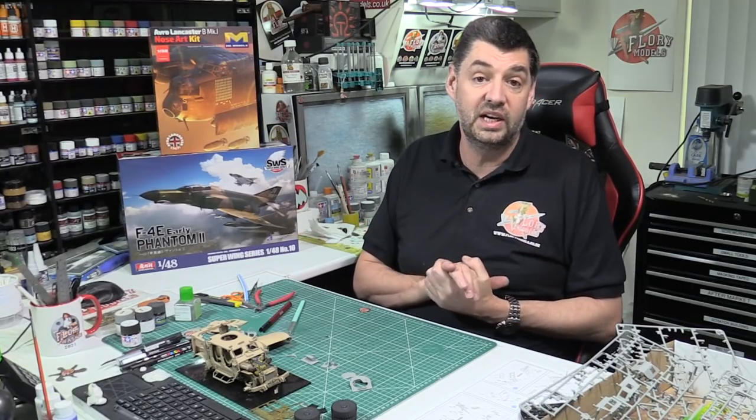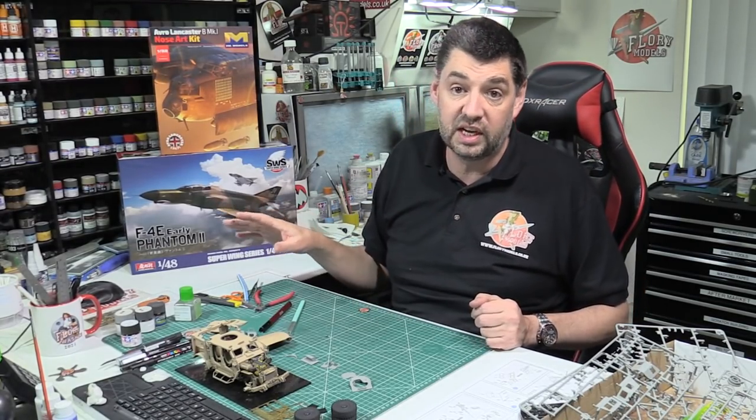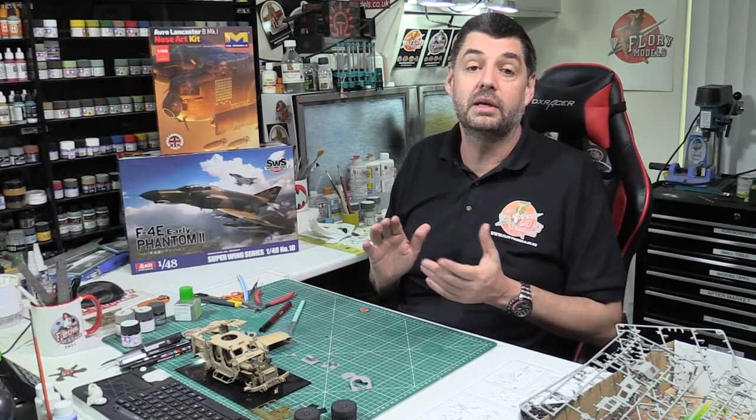Anyway, as always on a Friday, I'm going to leave you with your great work from the gallery. Some stunning ones in there — it's a bit longer because it's two weeks combined. So till Monday everybody, happy modelling, take care.